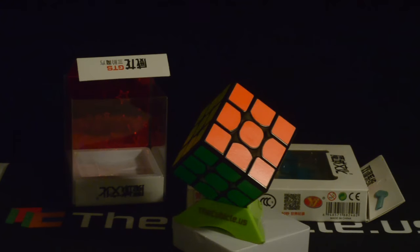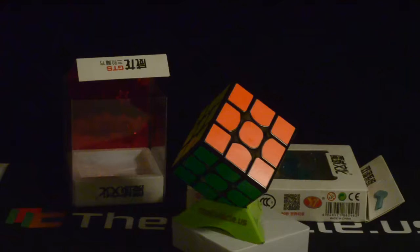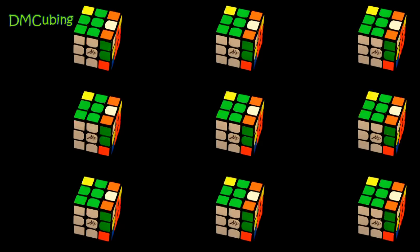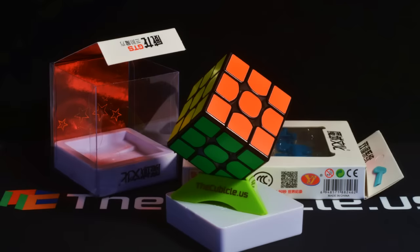Hey guys, it's DM Cubing and it's time for another giveaway — not just a giveaway, but a worldwide giveaway. To celebrate 500 subscribers, which should be happening anytime now, I'm going to be having another giveaway.